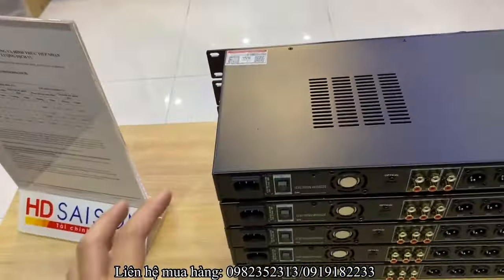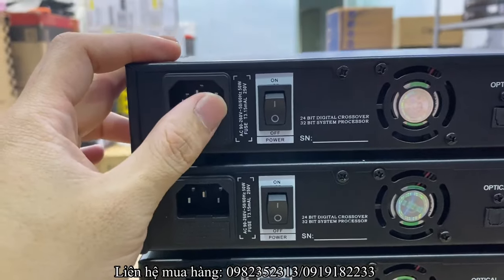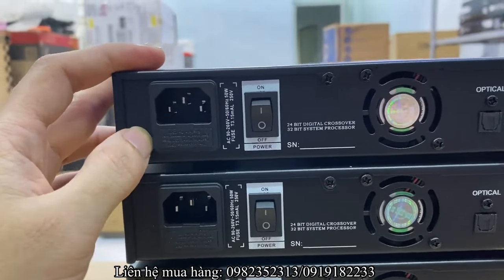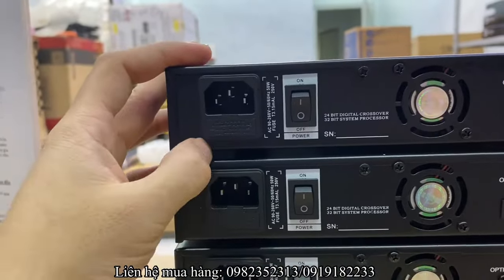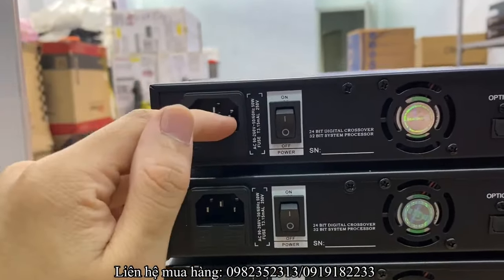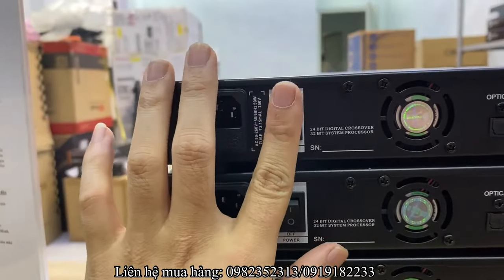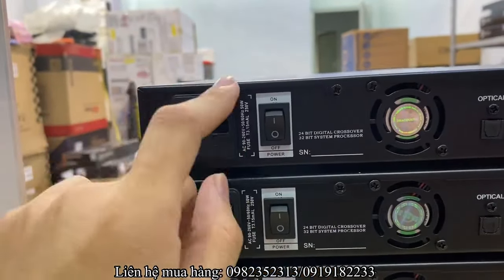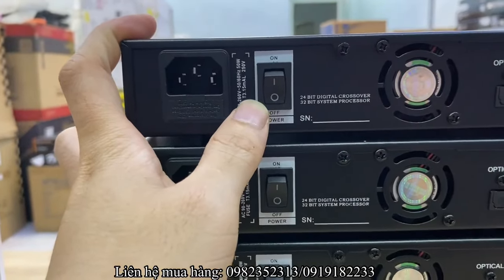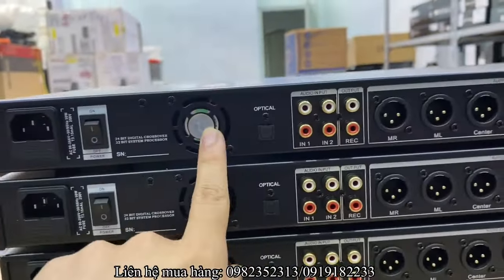Đặc biệt nhất là phiên bản Pro 02 này sử dụng autovol điện từ 90 cho tới 260V. Điều này rất hay — các bác sử dụng ở các nước hoặc trong nước mà nguồn điện bị thấp cũng có thể sử dụng được, và sụt điện nguồn cao dưới 260V cũng dùng được.